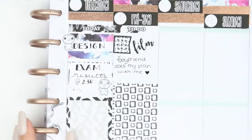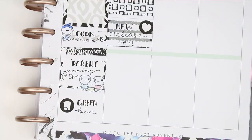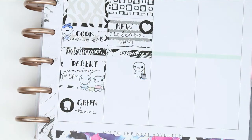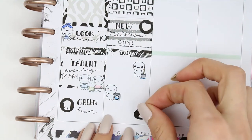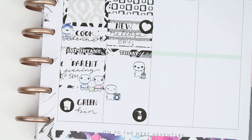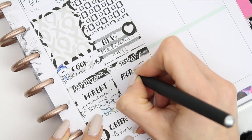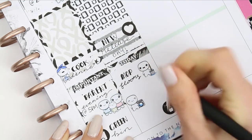Then I rewrote my boyfriend does my plan with me - so hopefully that will be next week's video, if not it'll just be a little old me again. At the bottom I put down my today header with some puppets from the home life sheet and an icon from the kit, and wrote down that I needed to mop the floors, do some laundry, and clean all of the windows.